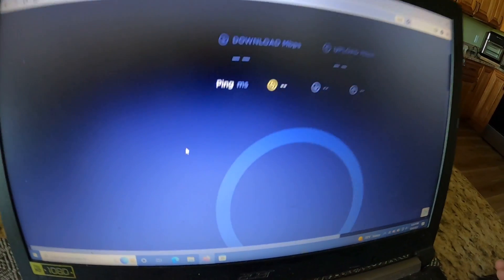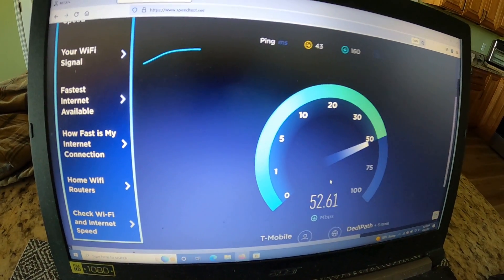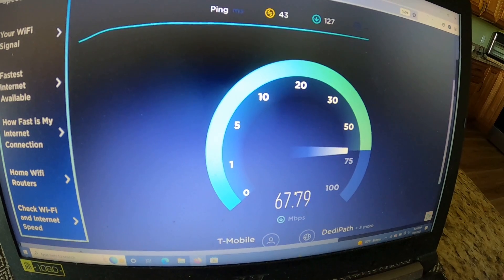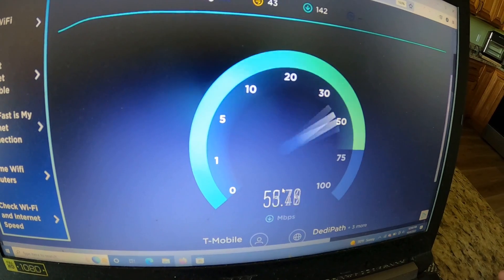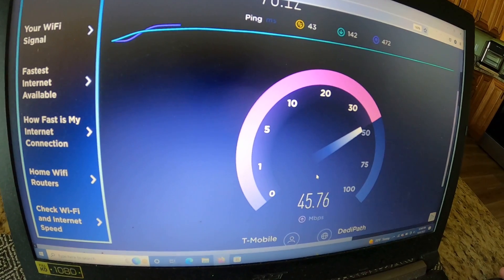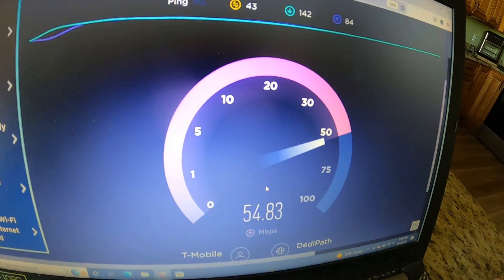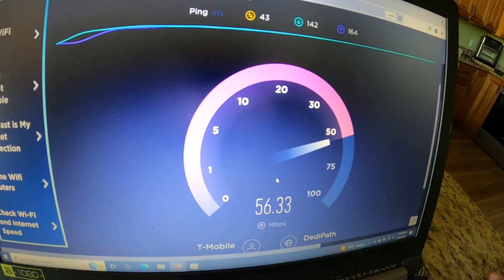Here we are off to the races with another speed test. Latency looks really good. Watch the speed here — similar, slightly less, but keep in mind time of day makes a difference. It's going right on up — about to hit 70. There's 70. Right in line with what we got with the other antennas. Now upload — I'm definitely seeing a drop there. With that said, 54 to 55 megabits a second on upload is amazing. Most people will never get that no matter what they're hooked up to.